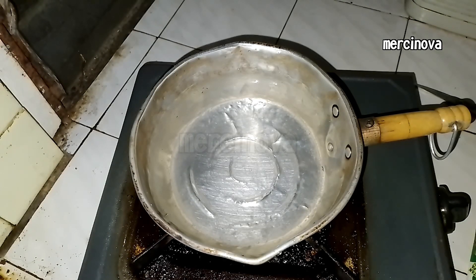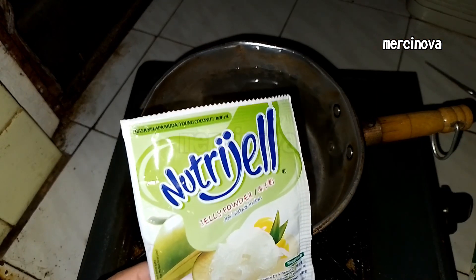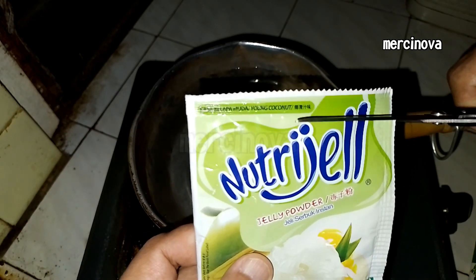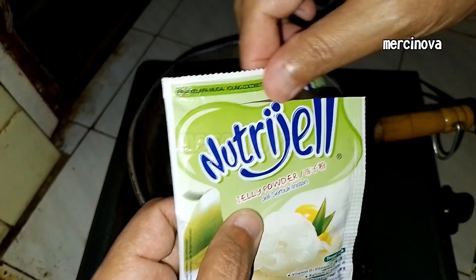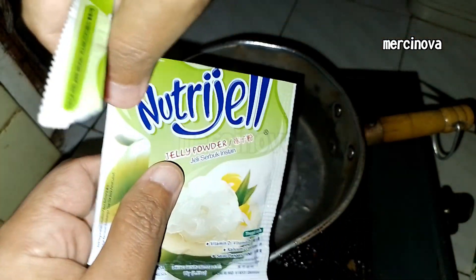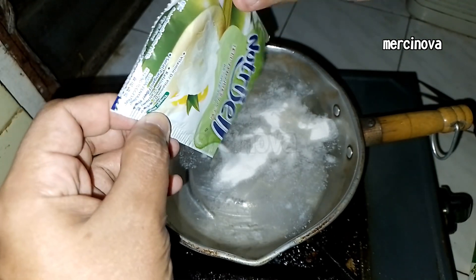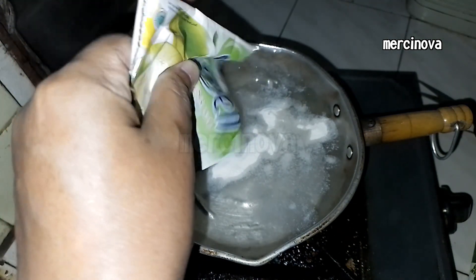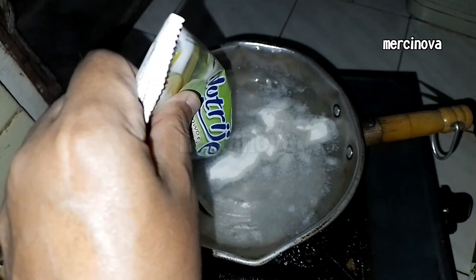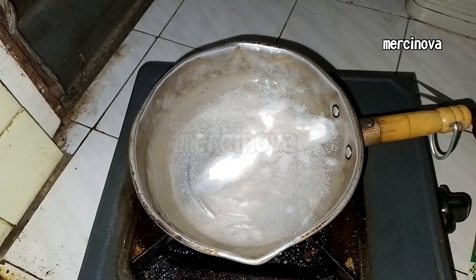Hello, welcome to the Mercy Nova channel. I am going to show you how to make kelapa muda kopior — a young coconut dessert using agar-agar — for buka puasa (breaking fast) with es kelapa muda.